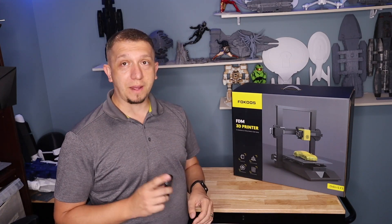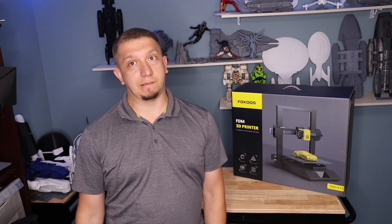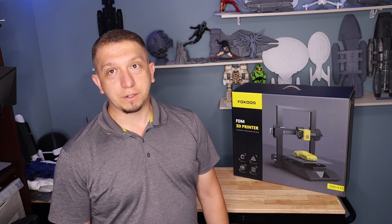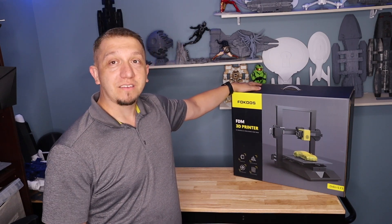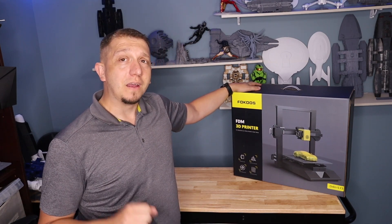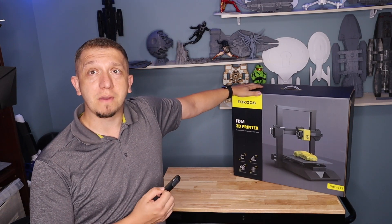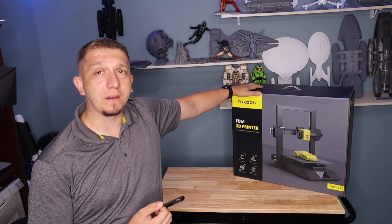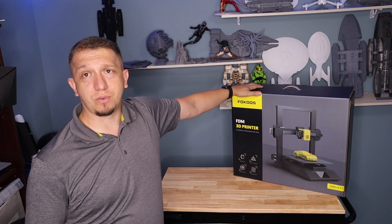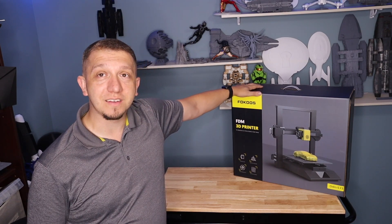Once we get it out of the box, if what I read is right, like three minutes this guy should be ready to go — which if any of you have put together a Creality Ender 3, that's a couple hours to get right. I'm also curious because I've never worked with another FDM printer outside of Creality. This is my first one — I did have a Sunlou S8 sent here once but it was broken when it arrived.